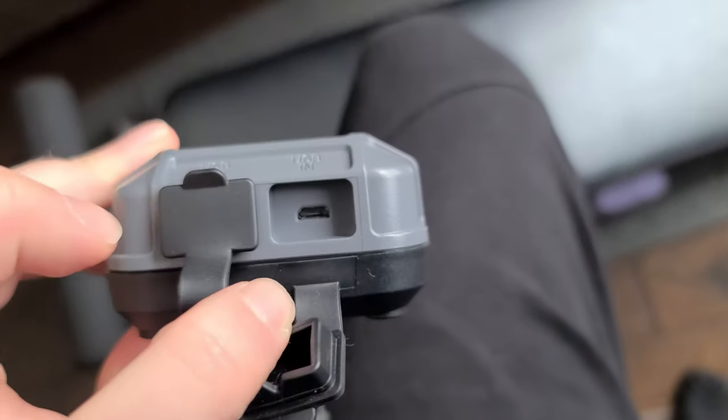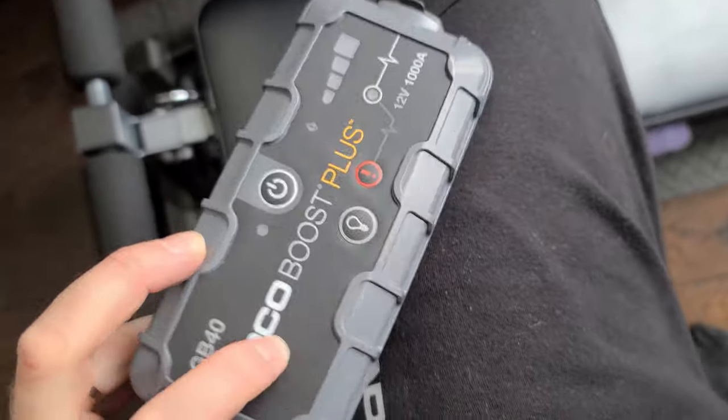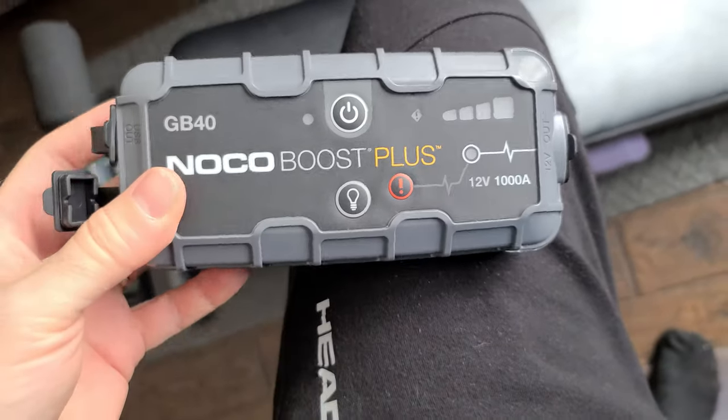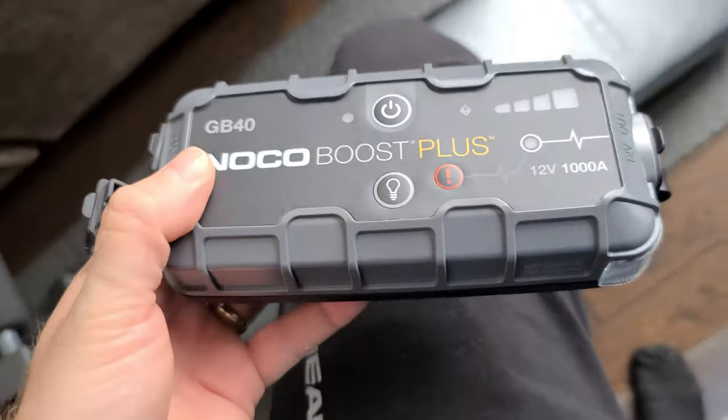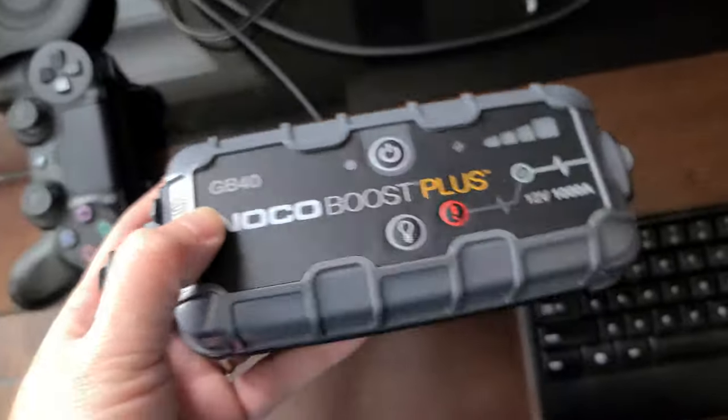So there's my only complaint - there's the charging port. And I haven't even charged it yet, so is it a valid complaint? I don't know. I mean, it seems like a pretty good system. If it takes a couple hours to charge up, yeah, so be it.